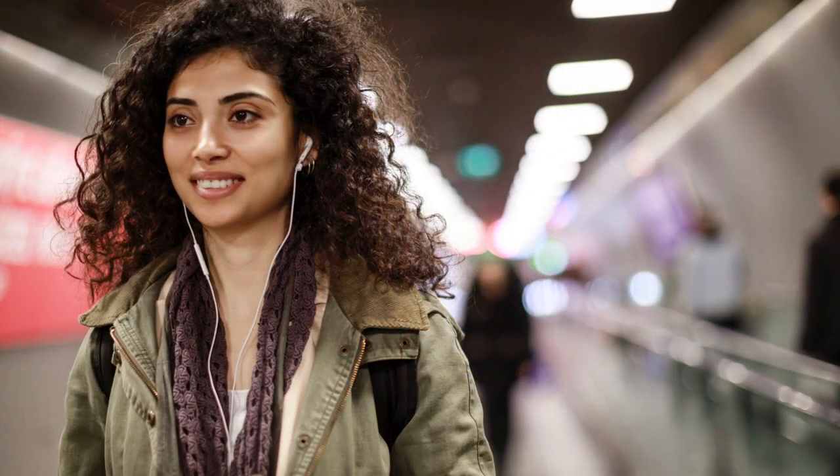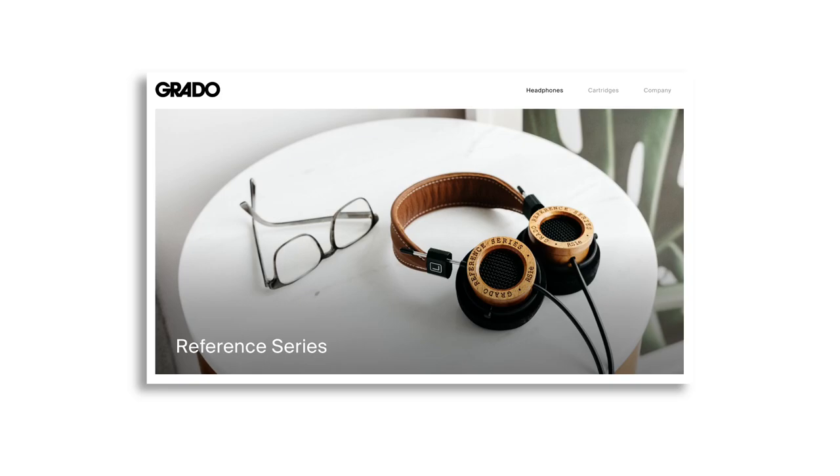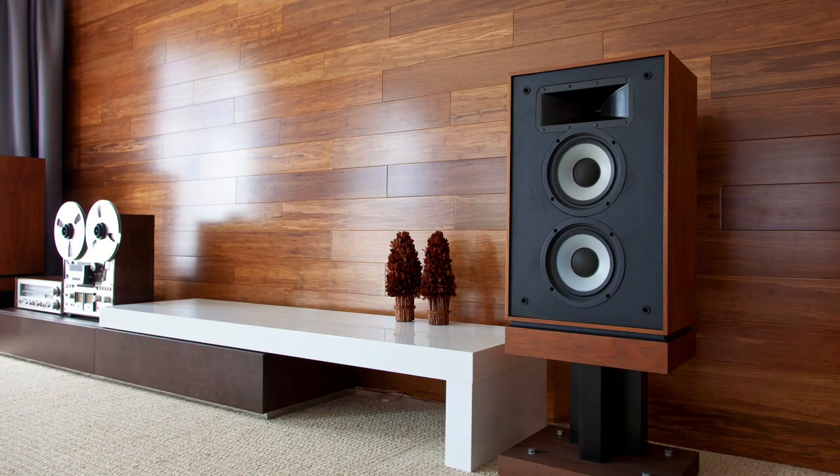Nowadays, younger people seem to prefer earphones or headphones, which are great when you're on the run or don't want to disturb your neighbors. Headphones can also be incredibly faithful to the music source and aren't influenced by the room or furnishings, which can dramatically change the sound of speakers. Still, for sharing music or really feeling like the musicians are in the room, I prefer speakers.